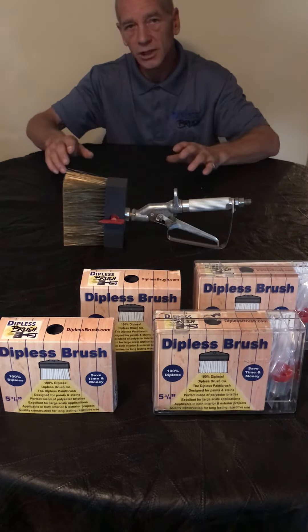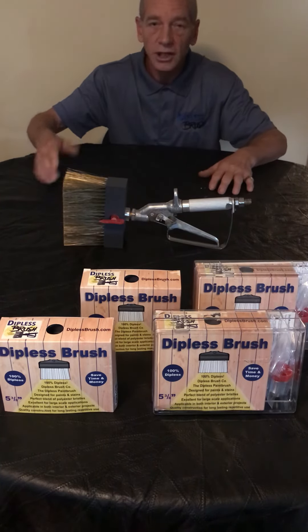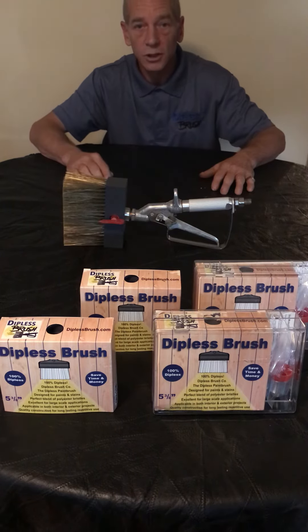Check these brushes out at DiplessBrush.com. Check out the brush starter kits, check out the replacement brush heads, check out the accessories we have available, and just see how versatile these brushes are. We'll see you there — DiplessBrush.com. Thanks!